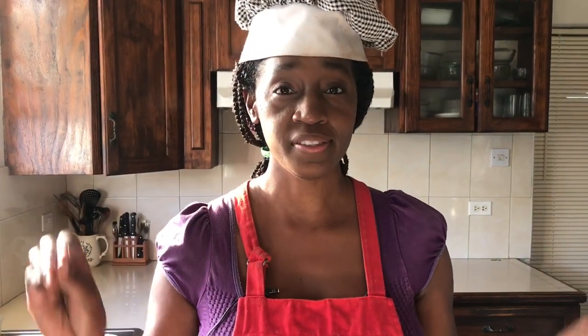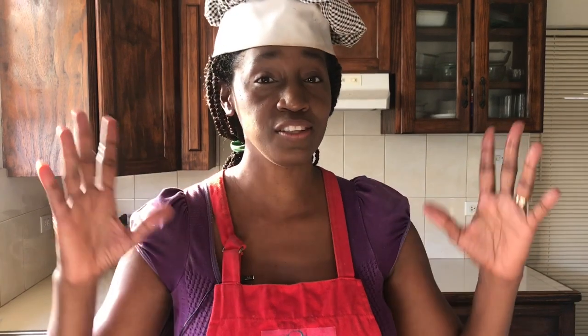Now, this is a messy job. Be prepared to get yourself all dirty, smell all fishy, have scales all over the place. But to make it easier, I like to have a nice setup.